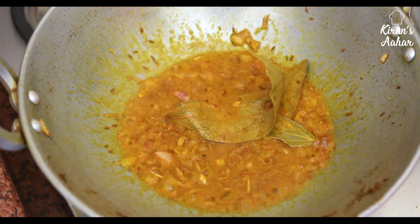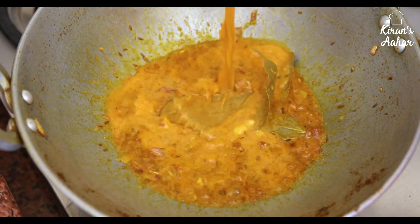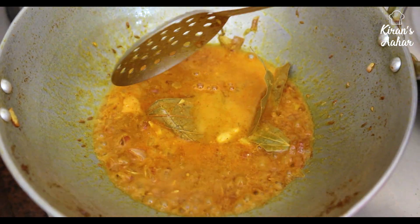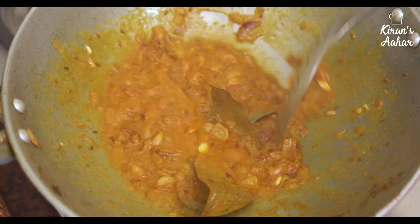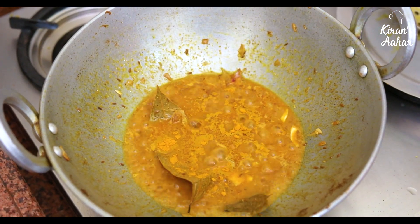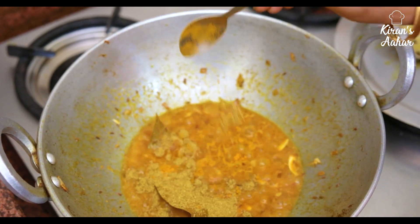Now we add our salt. We will add water as needed. Friends, we will be careful with the salt — because salt is also already inside the kattal, so we will use only half the usual amount of salt.